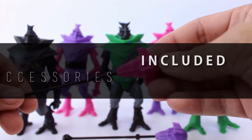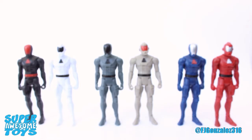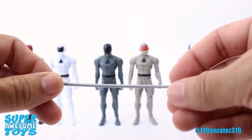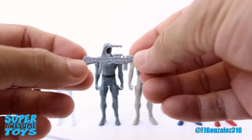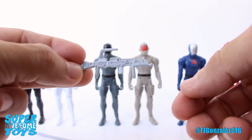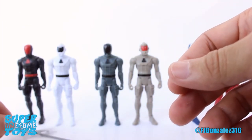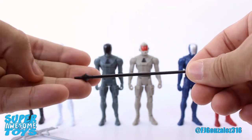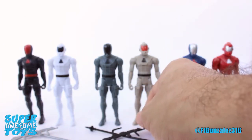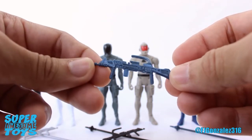All six Power Soldiers released so far include the same weapons in different colors. For the 2013 PowerCon exclusive Power Soldiers, there's a power staff in silver and a rifle cast in the same color. The rifle has amazing detail but is a bit too thin, though it's sturdier than the staff. For the Slate Zone Power Soldiers we get the same weapons cast in black, and for the Ophidian Squad Power Soldiers we get grayish-blue weapons.